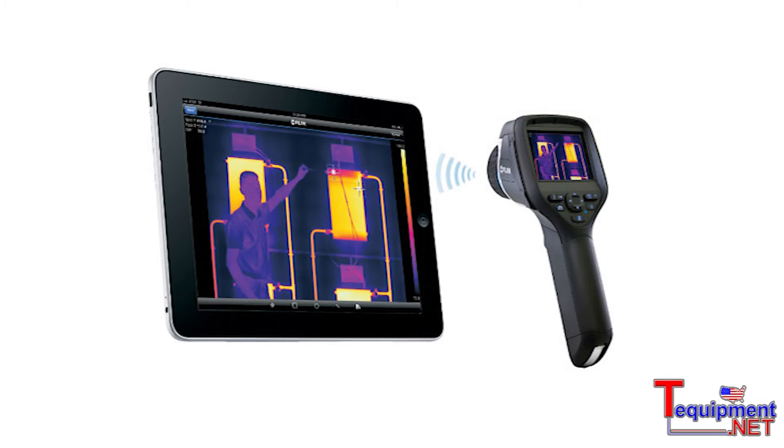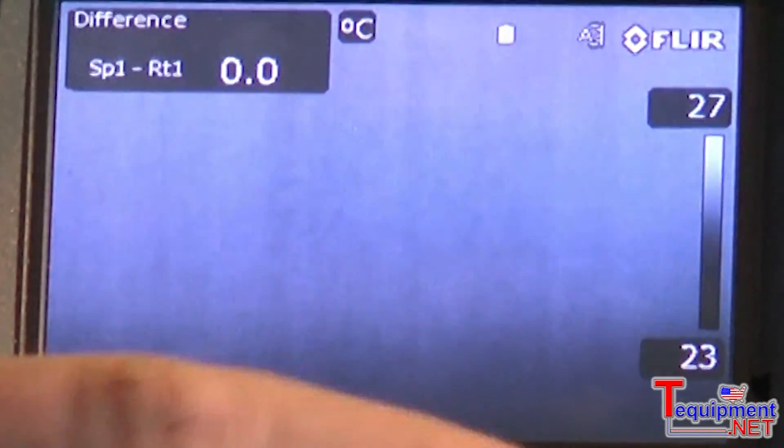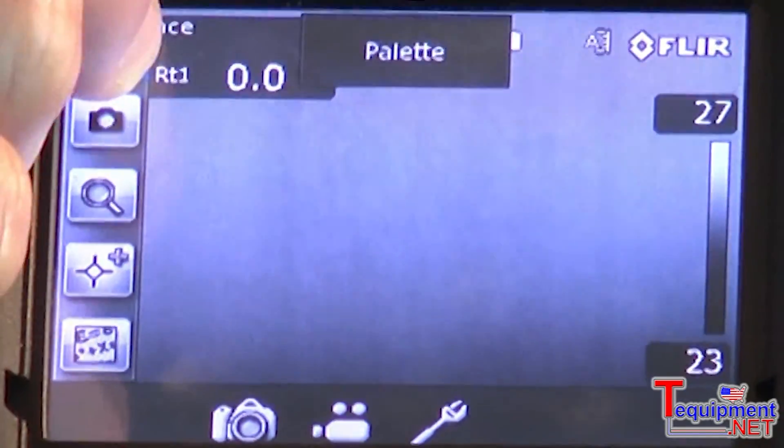The entire E-Series line is equipped with Wi-Fi wireless communication for transferring images to something like an iPhone or an iPad. The new E-Series products are equipped with a touch screen LCD to more easily control the functionality of the camera.